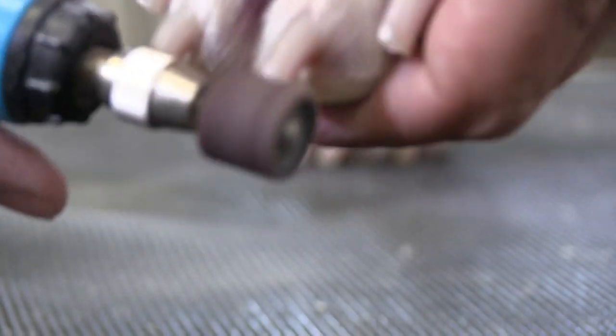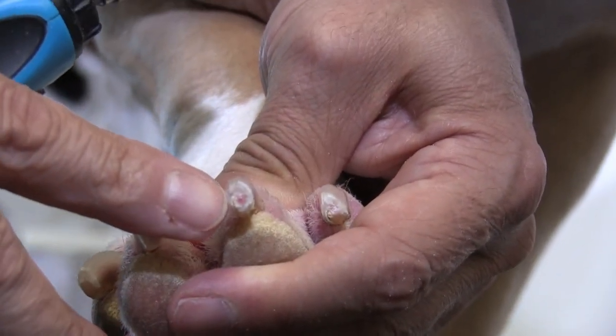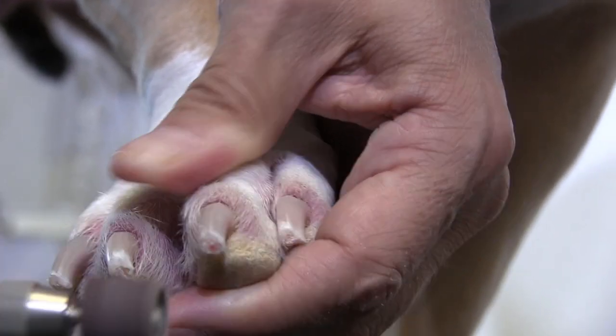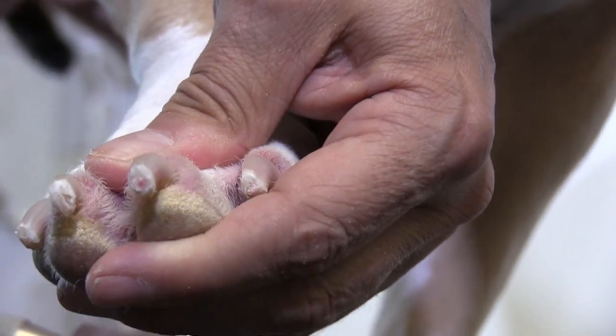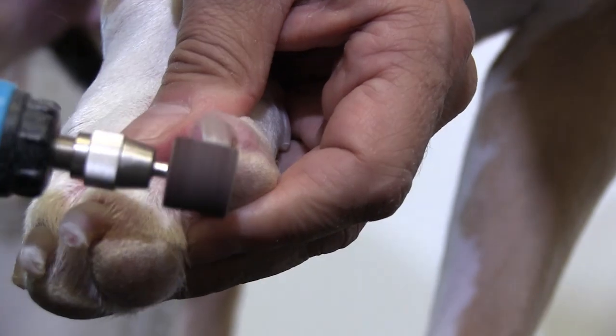We're grinding right up to her vein here. You can see this one is just starting to bleed right there. That's why it's important that we stay on the perimeter and we're not just grinding into the vein itself, because that's also very uncomfortable for the dog.